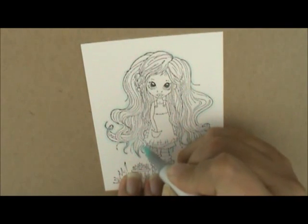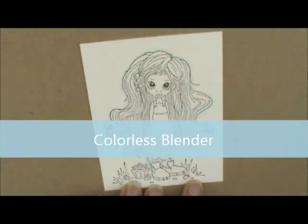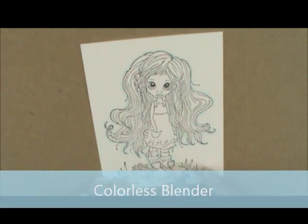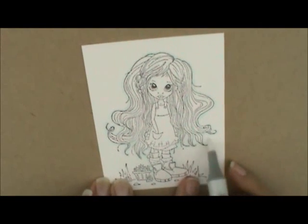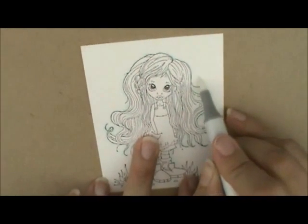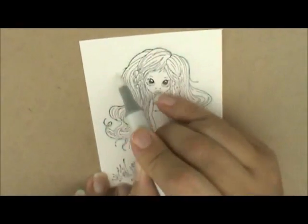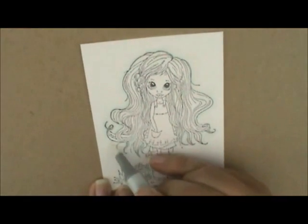I go back down until I get to this little strawberry right here. Then I take my Colorless Blender and touch down on my girl, swiping right over the top of the blue-green past where I colored it so it'll soften that edge. By touching down on the girl too, if I got a little bit on her hair it's just going to push that out into the background, making a nice even transition for my clouds.